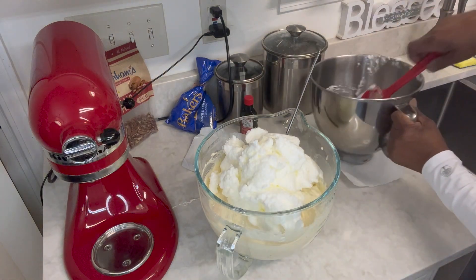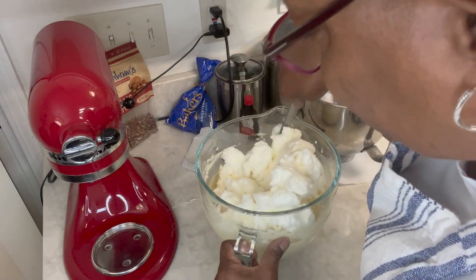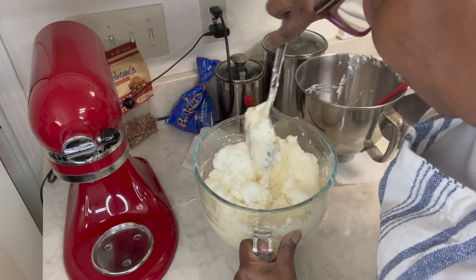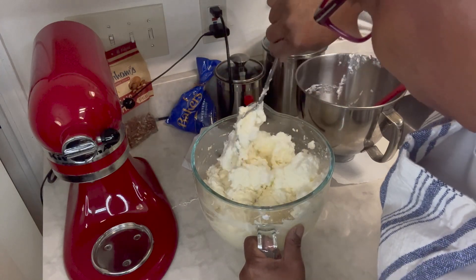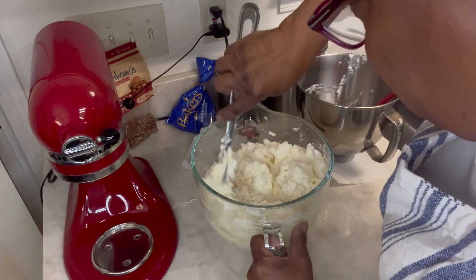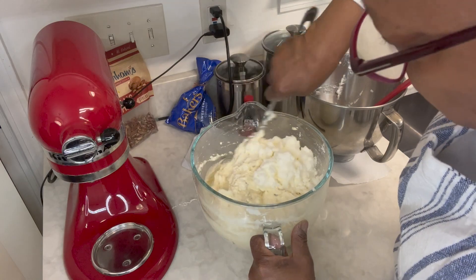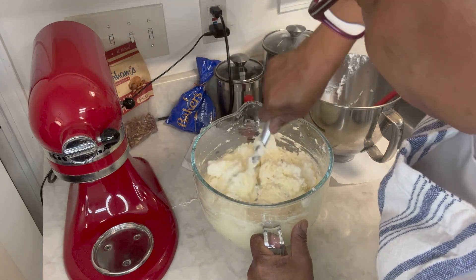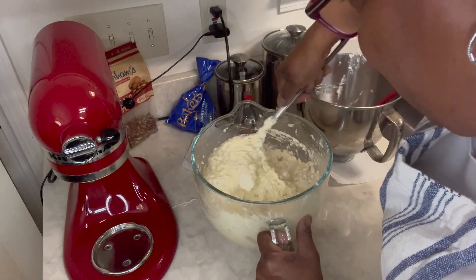We're going to fold the egg whites in. This is what helps make the cake light, and this is not a super sweet cake. Fold them in the best way you can. I have a video out there on this cake that I made probably a year and a half ago, but I wanted to make it again so I said let me go ahead and show you all in case you haven't seen it. I'm trying to grab it from the bottom too — you want that egg white to go all throughout this batter.